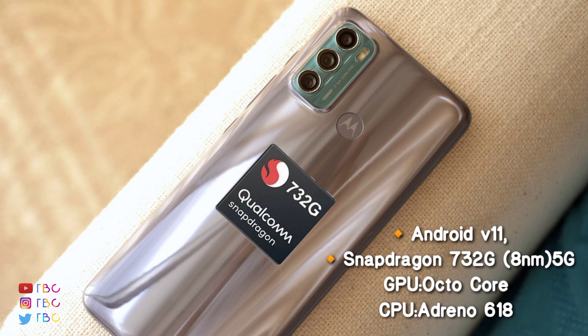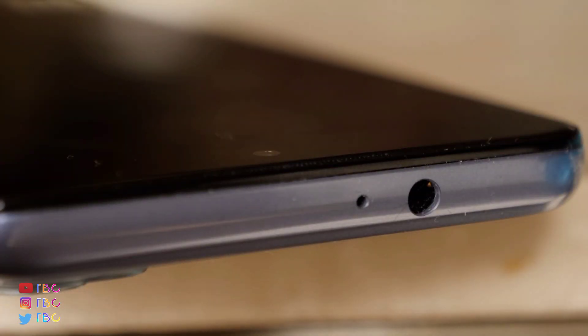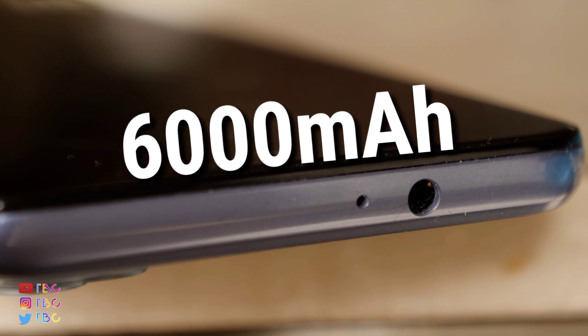You can also see it in Redmi. It is a very competitive phone. There is competition from the Redmi Note 10 Pro Max, and there are many better phones in this segment as well.